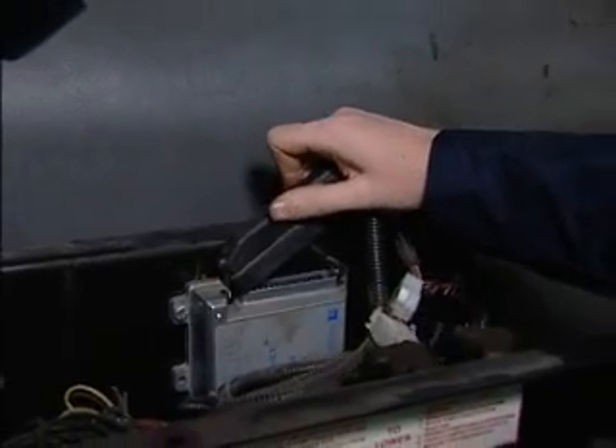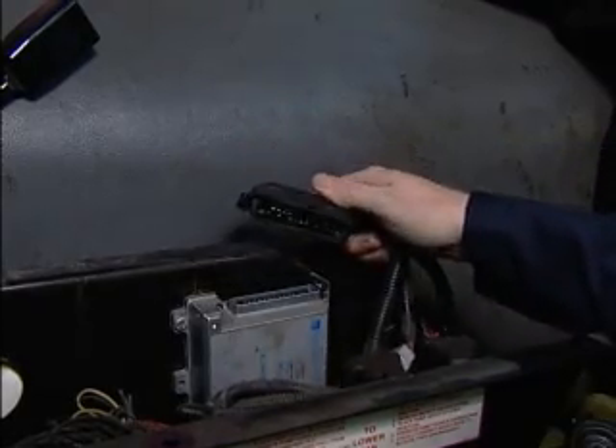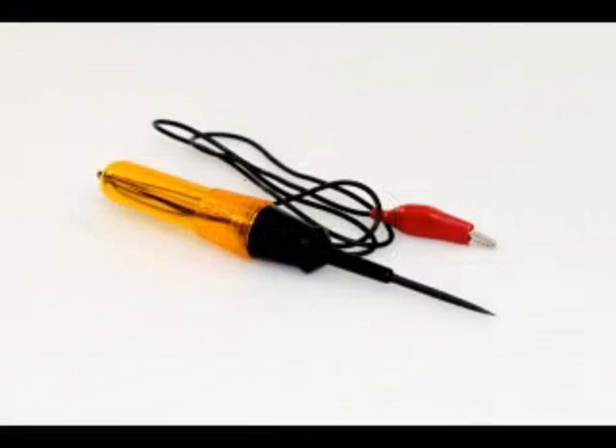We'll go to the ABS interface and remove the connector so we can check the inputs and outputs. We will now use our multimeter to check that each pin has the correct signal. We can also use the 12-volt test light for a quick check, but not to verify all of the pins. To test this box with a multimeter, we'll need a known ground and positive 12 volts for our multimeter leads.